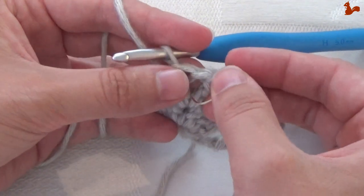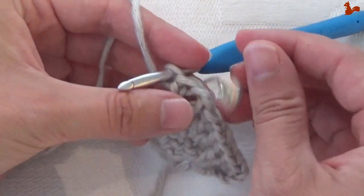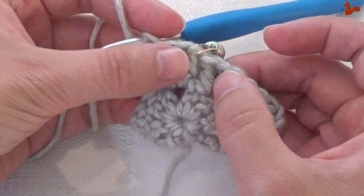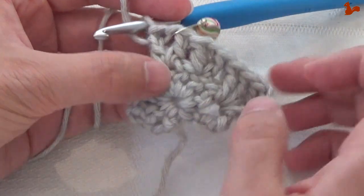You don't have to use a stitch marker if you don't want to — I'm just doing it for my own reference. That chain 1 space is my corner, so I can't accidentally mistake that space or an adjacent space for my corner.